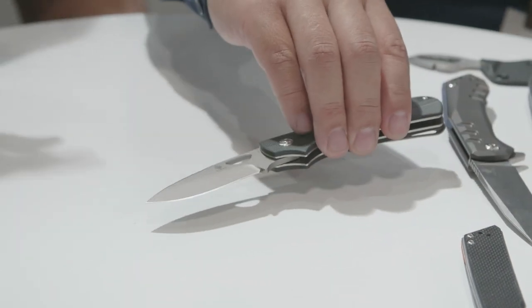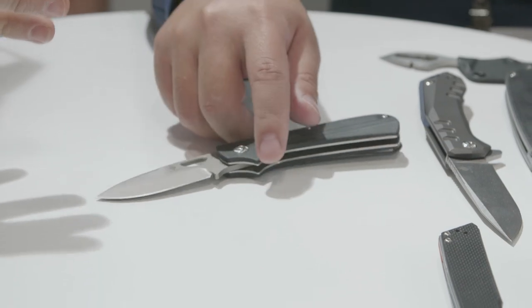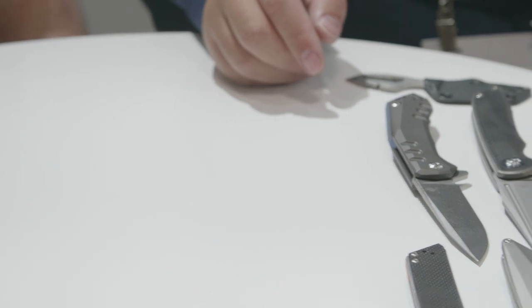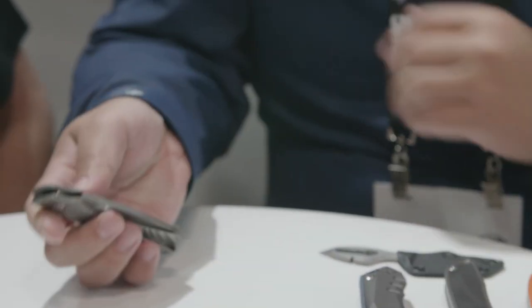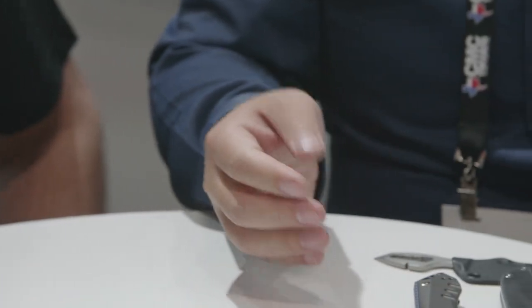This is an area some knife companies are moving into — they're calling it modern traditionals. I think this is a great addition to that category. One of the additions is one-hand opening. For places like Germany, you're allowed one-hand open or locking, but not both. This one retains the convenience of the modern blade but also meets the legal requirement so you can carry it anywhere legally.